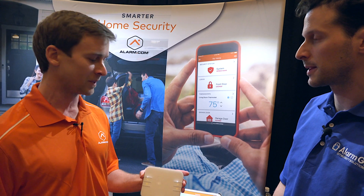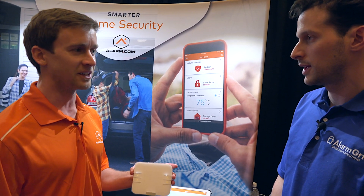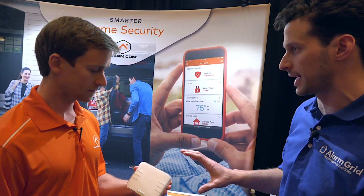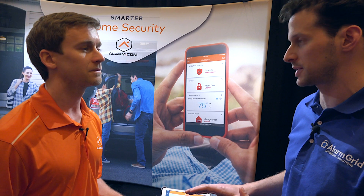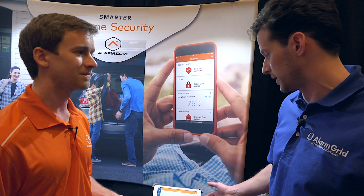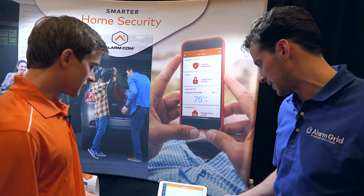Even if you're not there, the HVAC tech can show up, do the rough wiring and backend HVAC work, set up the thermostat locally, and then you as the customer can take it from there and enroll it into your Alarm.com app. There's not much difference in the control within the app itself.